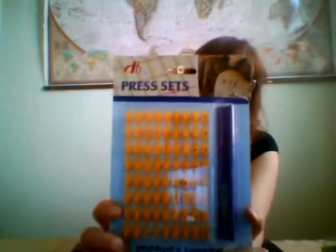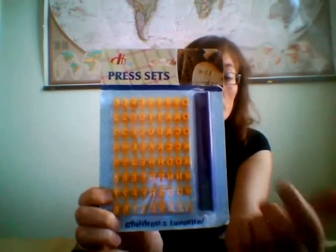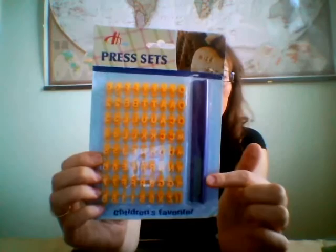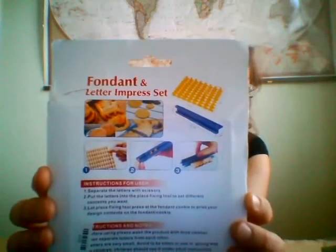So those were the embossing soap stamps. Now for the press set. I thought it would be very easy, because it makes sense — you have some letters, they're connected but you should separate them with scissors, and then you put them into the fixing tool, which is the blue one, and then you put them in the order you wish and just stamp. It's not that easy. These are the instructions — it looks easy, but there is one small problem.